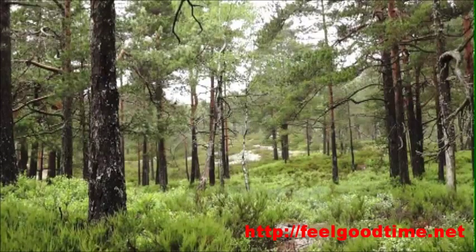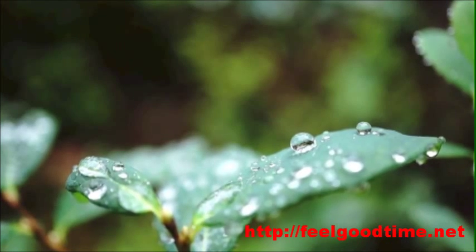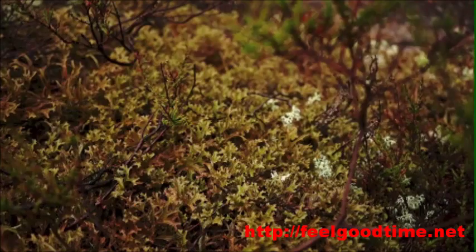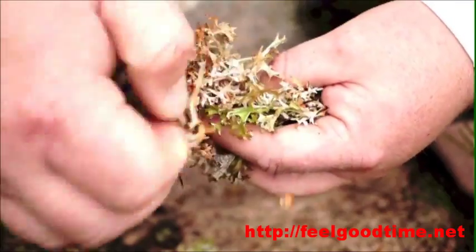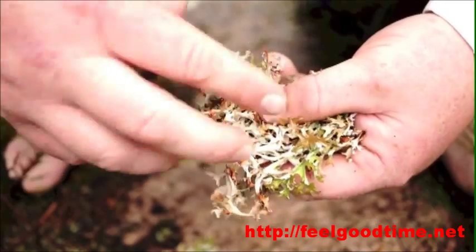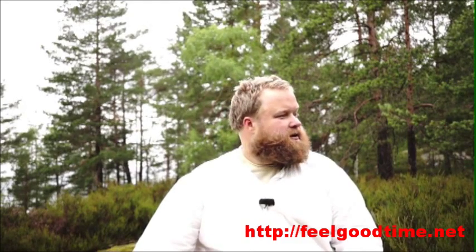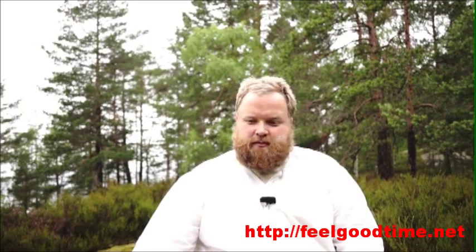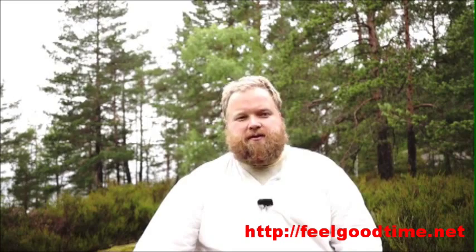This is the perfect weather to pick Iceland moss. There's an ever so slight drizzle in the air and it's been raining all day. That makes the lichen more pliable and soft, so you can pull it out without it snagging. When the weather is dry, the Iceland moss gets really stiff and when you pick it, it grabs on to all kinds of things — twigs, pieces of moss, pine cones, everything. You'll have a hell of a job cleaning the lichen after you've picked it.